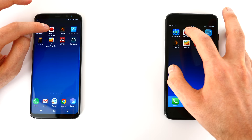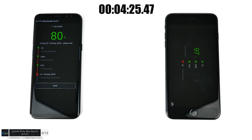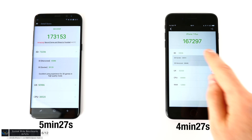For the Antutu Benchmark, which tests RAM, CPU, and GPU, the iPhone finished in 4 minutes and 27 seconds, the S8 in 5 minutes and 27 seconds. The iPhone scored lower than in the first test run, and the main difference in the second test was the GPU. Besides graphics, all scores were higher on the iPhone 7 Plus.